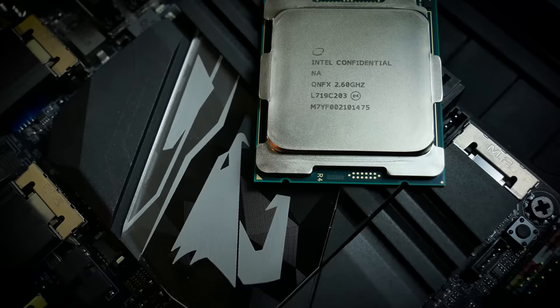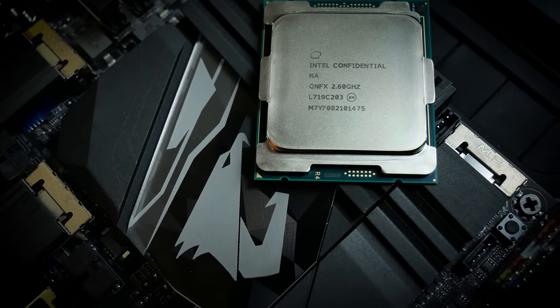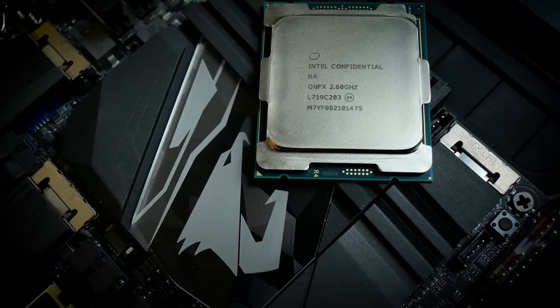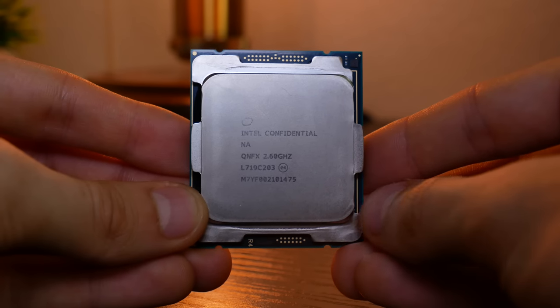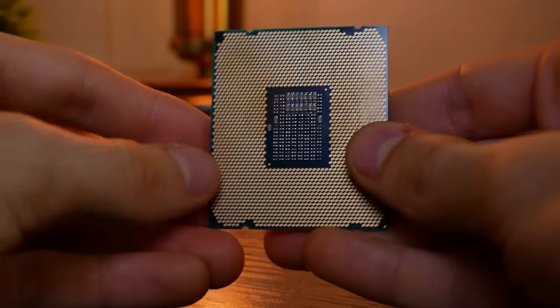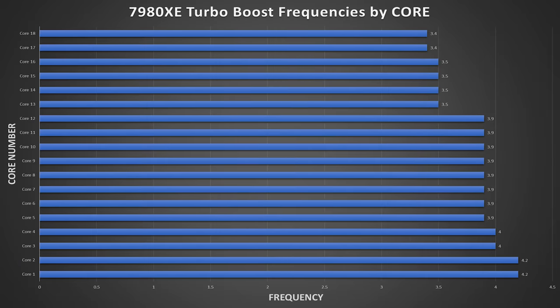Once we pop in the 7980XE behemoth, expect to pull around 600 watts of power from the CPU alone when heavily overclocked. Not easy to do, but some people have gotten to 5GHz on this chip. This is an 18-core, 36-thread giant — maybe not as big as Threadripper in terms of physical size, but undoubtedly more powerful thanks to its higher stock clock speed and overclocking potential. Overclocking requires an immense amount of power and cooling, which the Gaming 7 Pro can handle with ease, at least on the power delivery side.